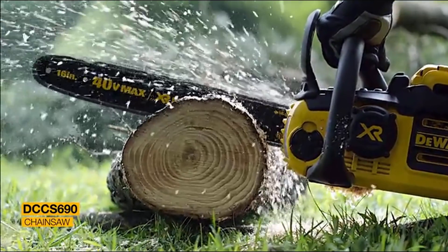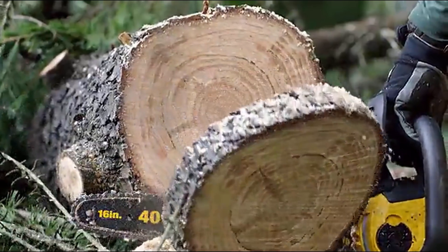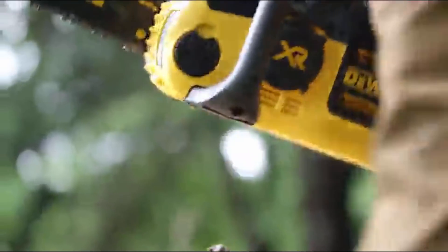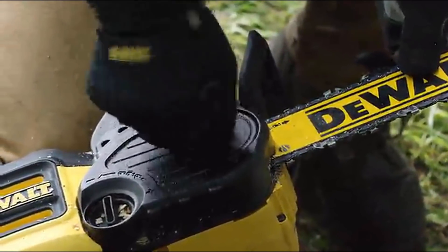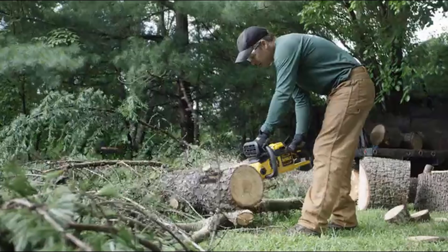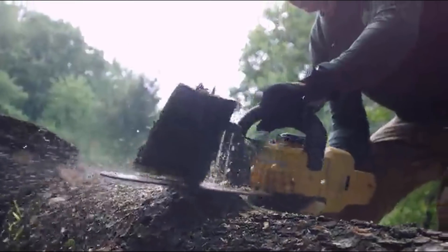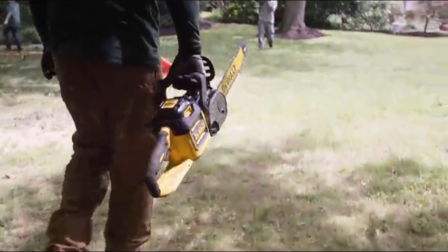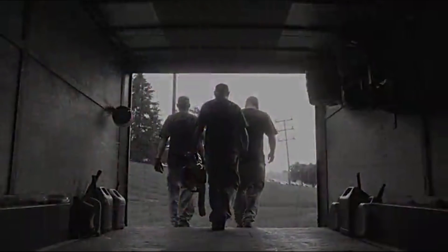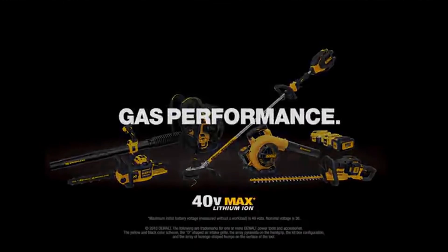The DeWalt chainsaw is equipped with a powerful motor and a 16-inch bar that glides through a variety of cutting diameters with the cut speed of gas, providing the reliability that comes with battery-powered equipment. A tool-free tensioning system allows for quick bar and chain adjustments with no additional tools required. For optimal convenience, the unit features auto-oiling with Lubelink and Lubewell, delivering smooth cuts, long chain life, and reduced maintenance compared to gas-powered chainsaws. DeWalt 40-Volt Max Outdoor Equipment: the only battery-powered lineup for landscapers that's gas performance. Guaranteed.